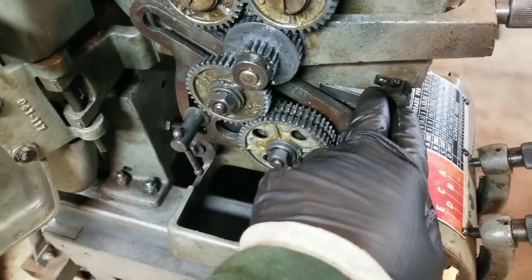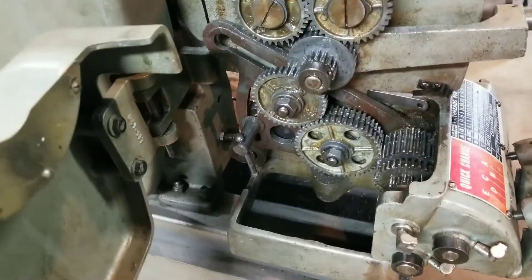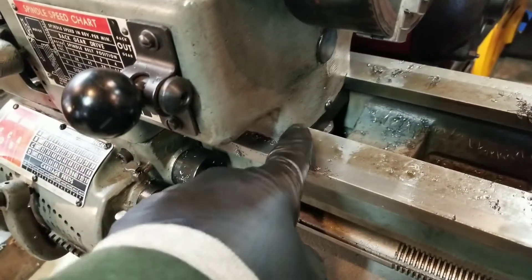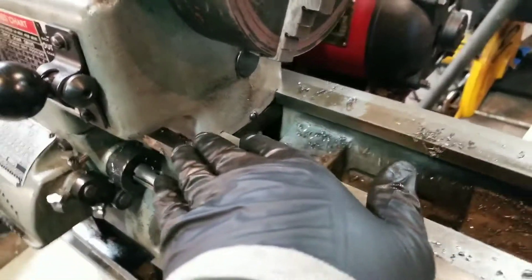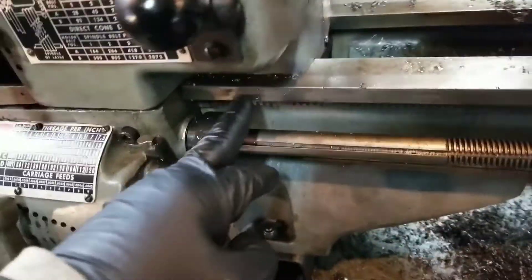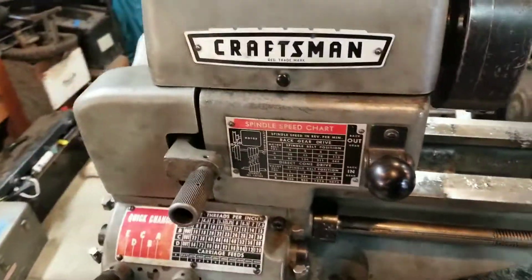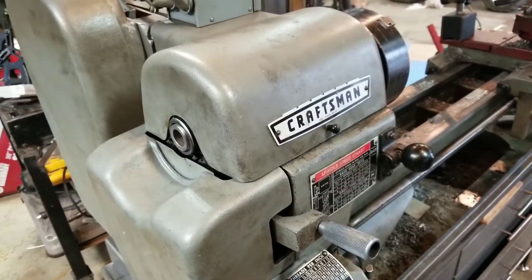What he was thinking is we'll take it to his machine shop, machine out these ways — because there's no adjustment here — we're going to open it up so there's a little bit of adjustment, and then we're going to put some set screws, aka adjustment screws, in here. So we'll create adjustment. I'm going to tear this thing down and hopefully this will be the last time I show you this.